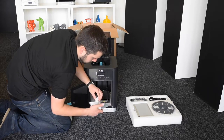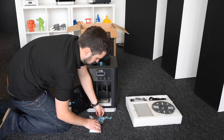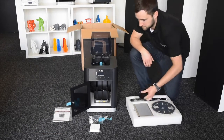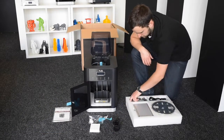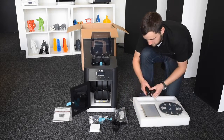Just remove the interior packaging. That's a sample print and also the filter that comes with the 3D printer. The filter is quite a unique feature — well, not necessarily unique, but it's not on all 3D printers, so that's nice to know that it's there as well.